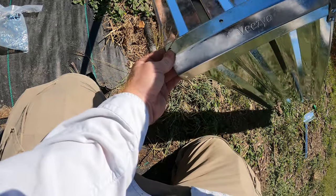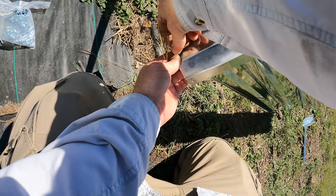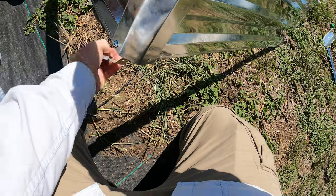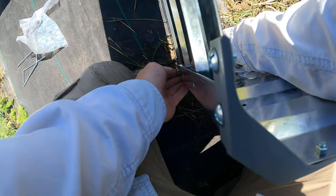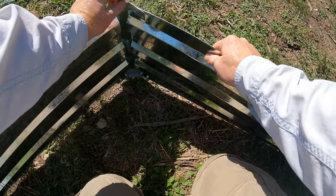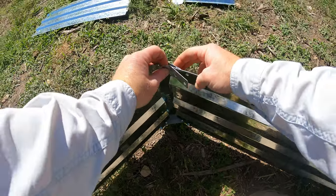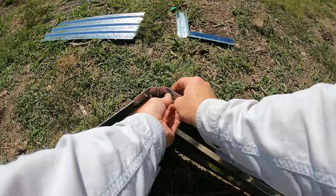Forget the bracket for now, let's just get these aligned. Put the screw in — that'll hold it. Then put the bracket in. So we've got this, and this has to slip — it can't go on top, it has to slip underneath, so we need that loose. Put the screw in, then we can bring that bracket in, and then we just screw this on.